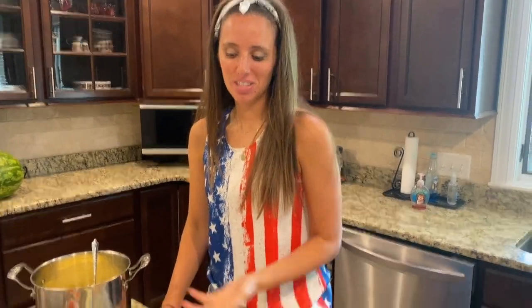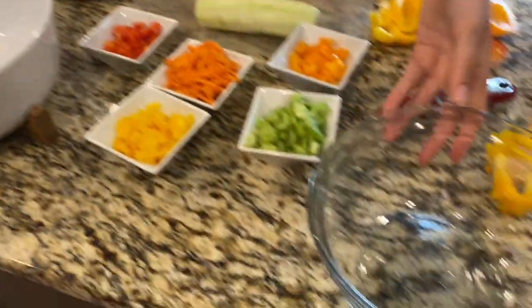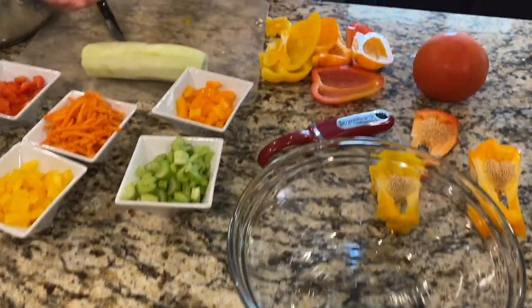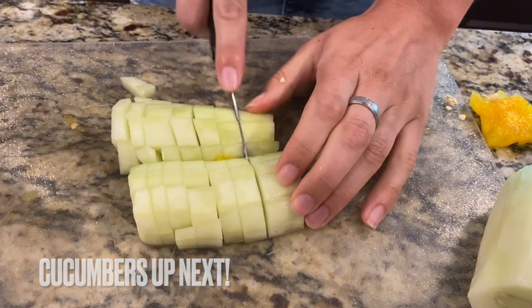I just thought I'd keep it real with you guys — here's a look at my counter. You might see my video and think, man, that kitchen looks super clean, but I haven't decided yet: am I gonna use this bowl, or this bowl? Do I want all of these peppers, celery, and carrots? I don't know, so I just kind of go with the flow. Still chopping my vegetables — on to the cucumbers.